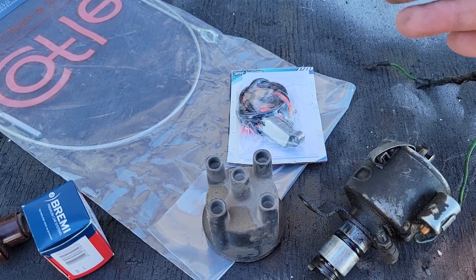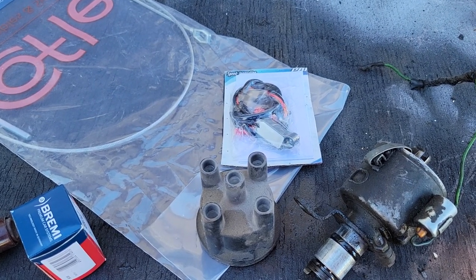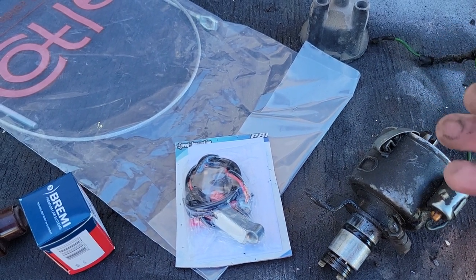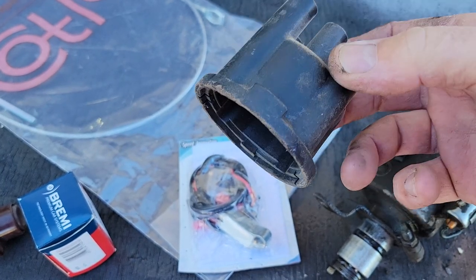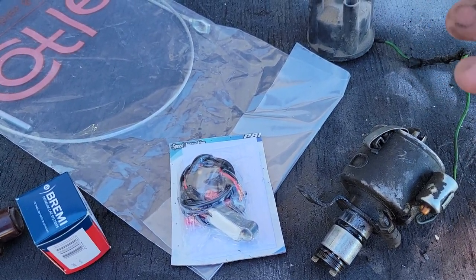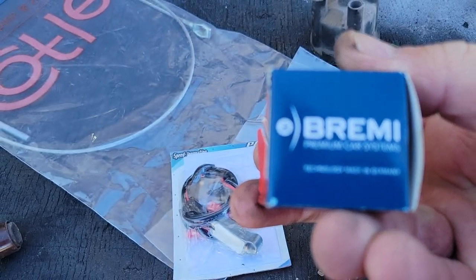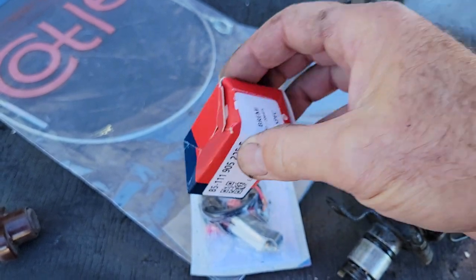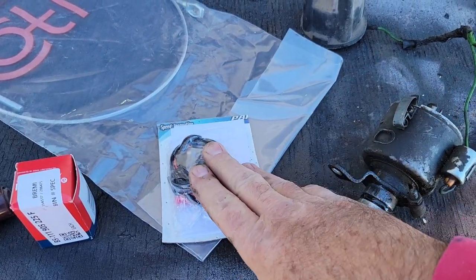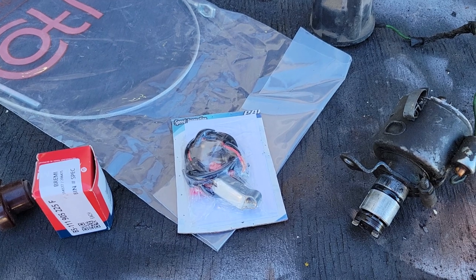We're going to talk about new options as well with high energy ignition that just beats everything. There are options that are not very expensive. I have tons of original Bosch — unlike this China garbage, I don't run those caps and rotors and stuff like that. I still have tons of those. These are made in Germany. They have this option — I'll talk about the price of all this stuff in a second. This is an Ampy pointless.